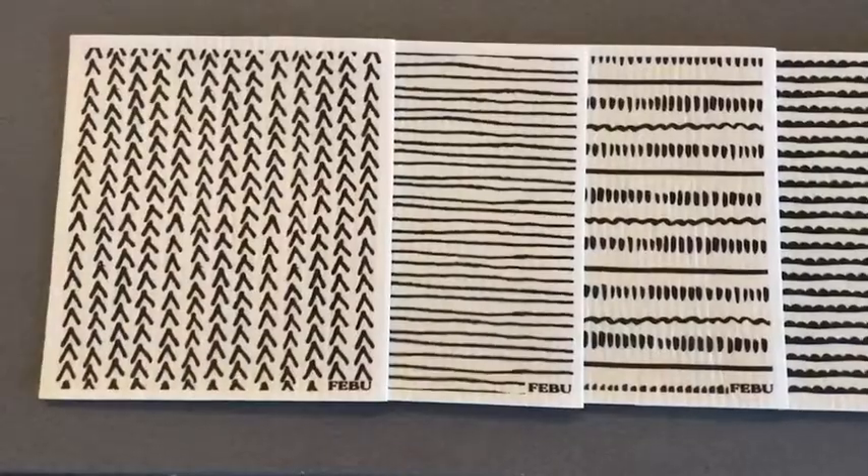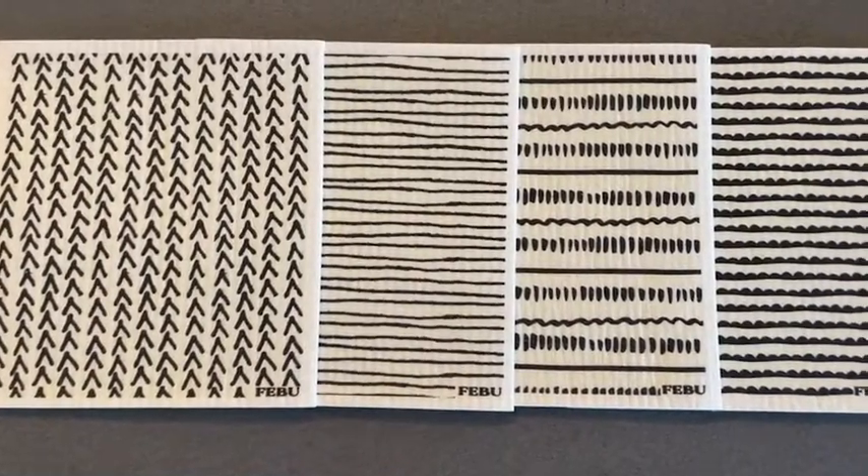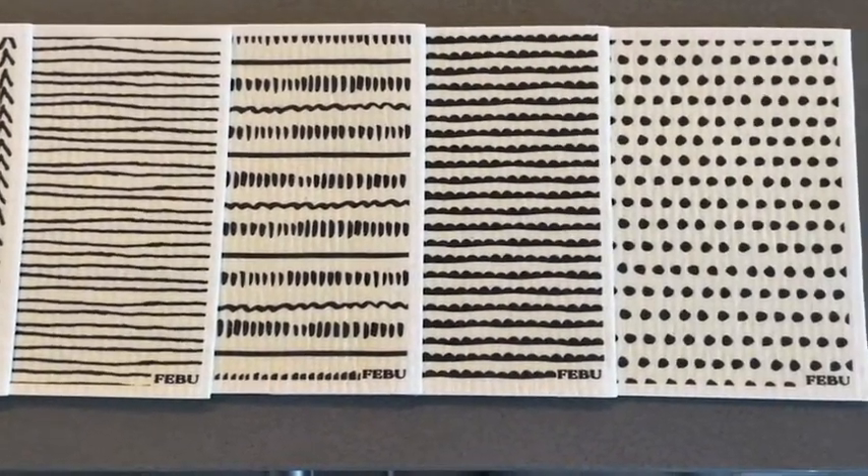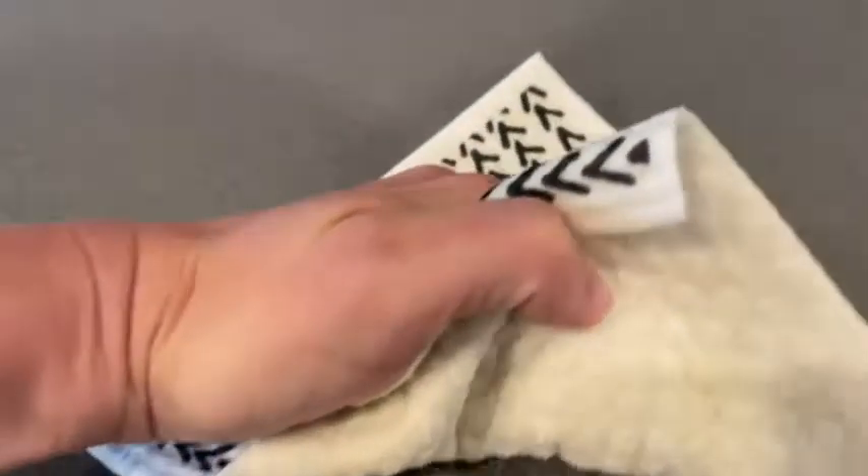I love all these cute patterns. One of these is equal to 15 paper towel rolls. Think about that — you've got five dishcloths, that's 75 rolls of paper towel. I mean, you cannot beat the value.